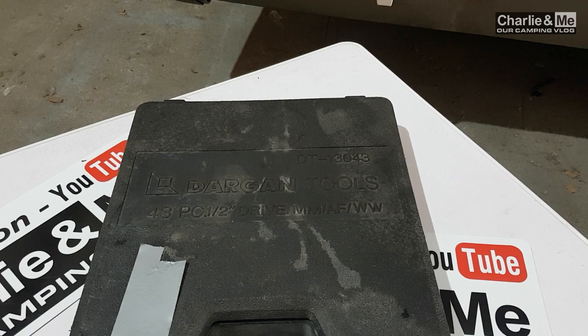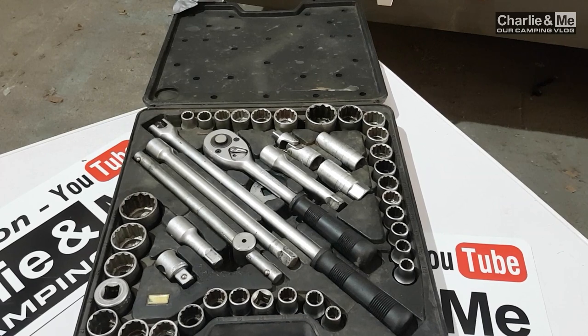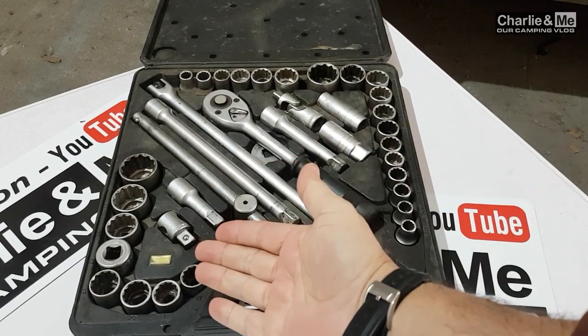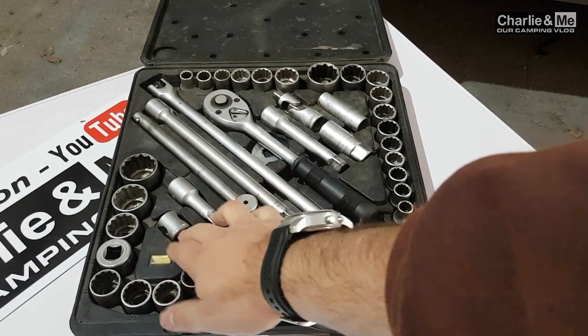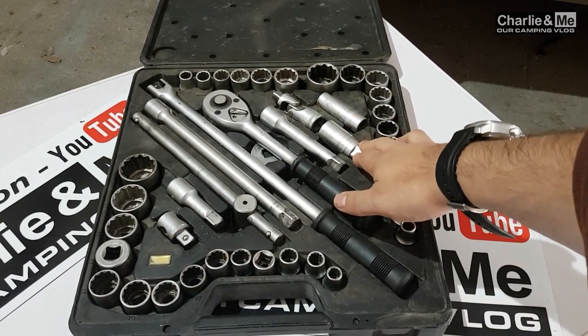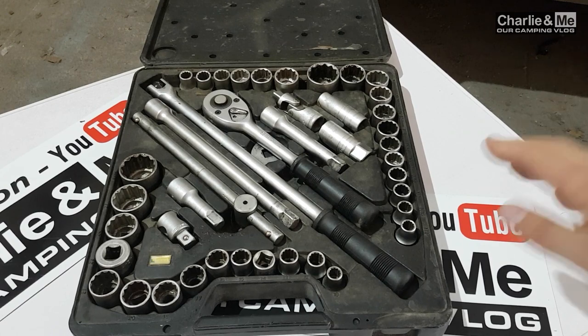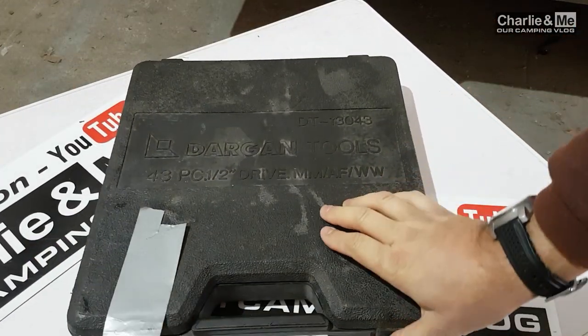Let's take a look at the socket set. I've had this one for nearly 20 years — I used to use it when I was into classic Minis. It's both imperial and metric. You have all the assorted sockets, extension bars, bits for taking out spark plugs, and then the socket I use for wheels on the camper van. A socket set is a handy thing to have in a camper van — it doesn't have to be this elaborate, but it is very useful. It closes up nice and small and slips neatly into the camper.